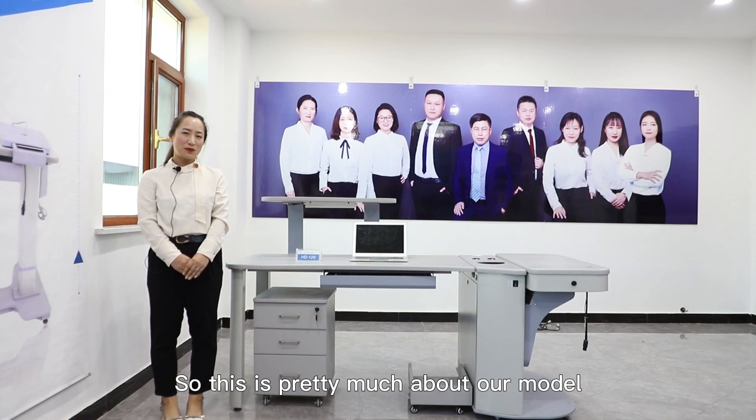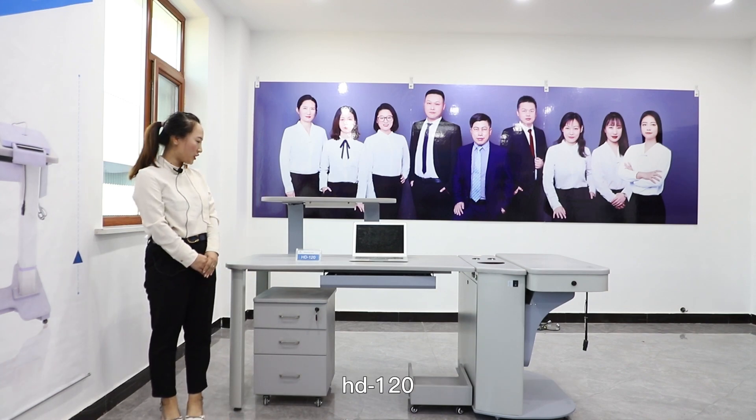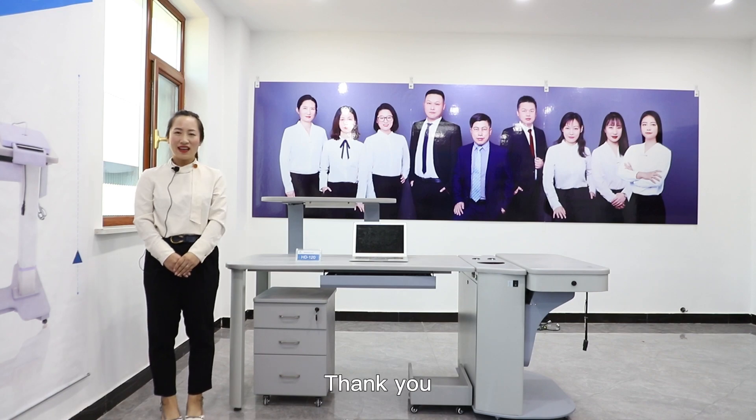So, this is pretty much about our model HD120. Thank you.